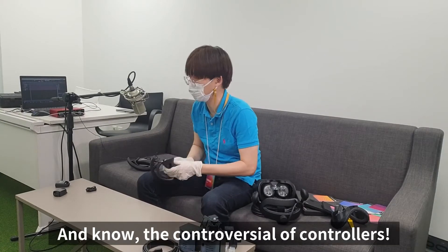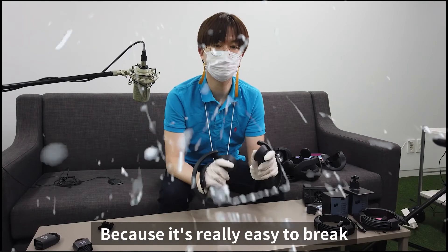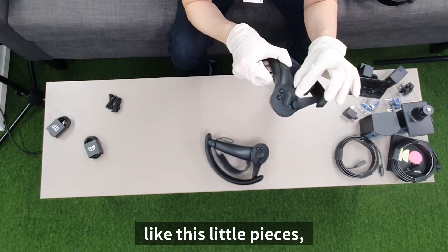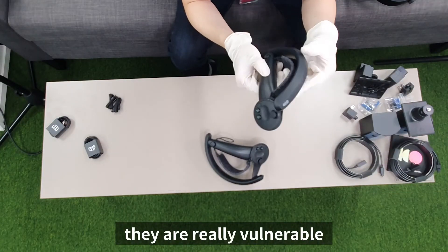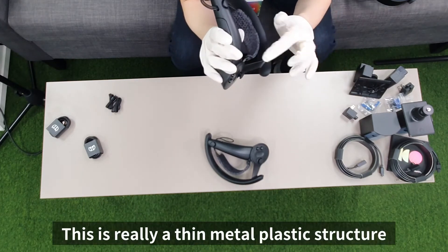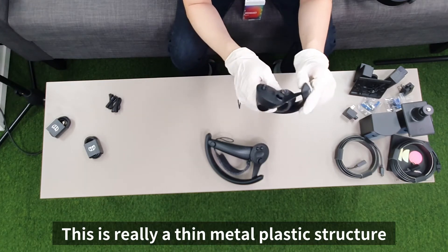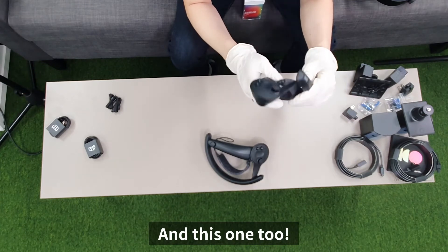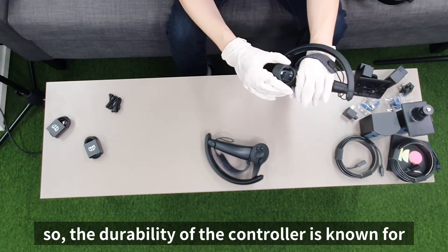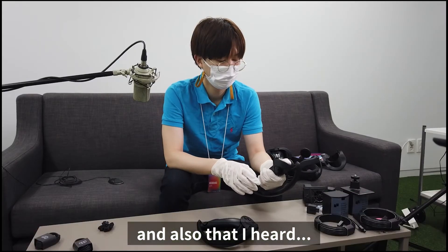And now the controversial controllers. They're really easy to break — for example, these little pieces are really vulnerable. This is a very thin metal and plastic structure, and the durability of the controller is known for being weak, so you always have to be careful.